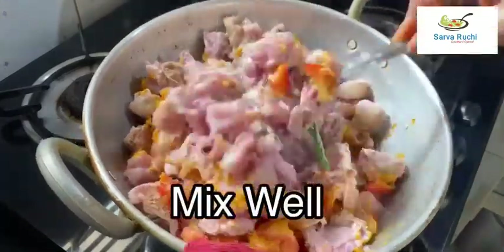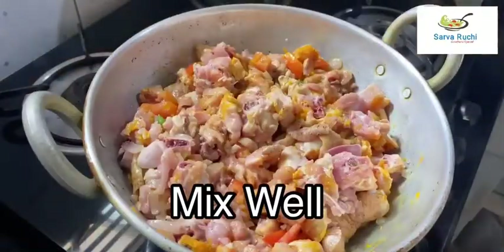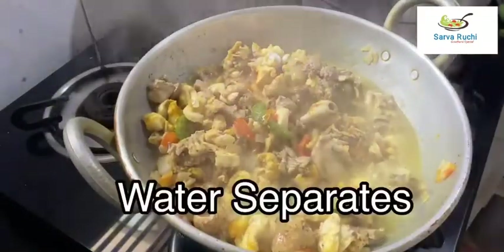Mix it well until combined. Close the lid and cook for 10 minutes. After 10 minutes, we can see the water separating from the chicken.